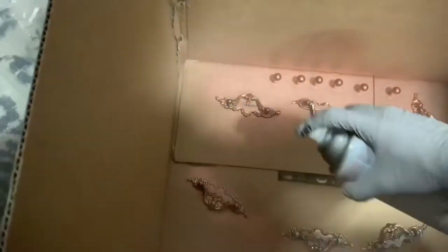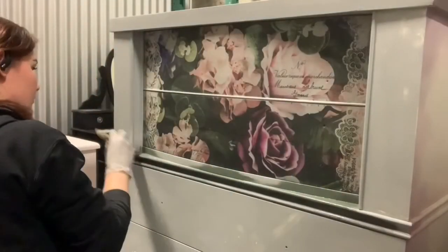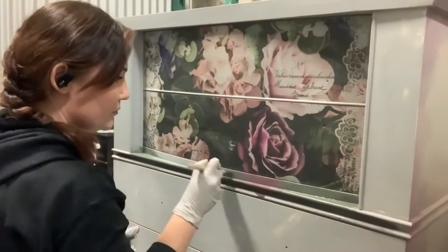I'm doing a rose gold hardware swap. I took off the original hardware with the exception of the top — I'm keeping the original on top — but the bottom hardware I just wasn't a huge fan of for this piece, so I changed that out.